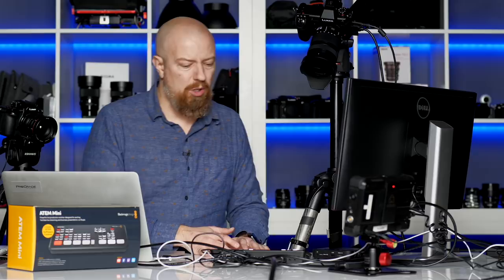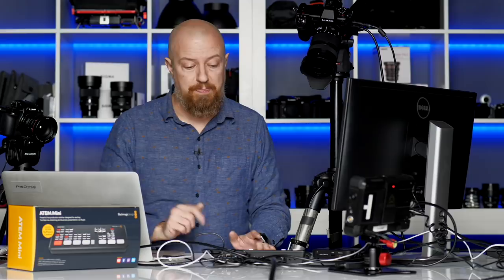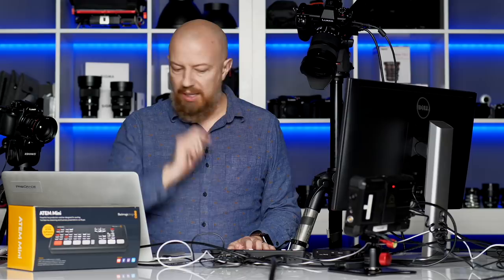I think I'm going to wrap this show up with that. Four inputs with scalers built into them — that's the mind-blowing part. You can feed anything into this. I plugged in my iPad, a bunch of different cameras, everything worked flawlessly. Four inputs, one output for your program out.